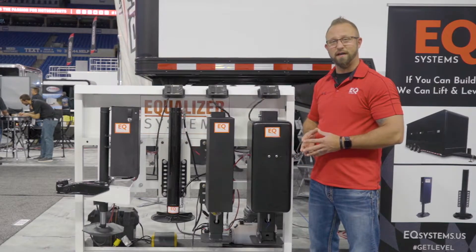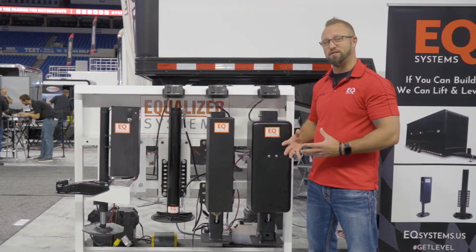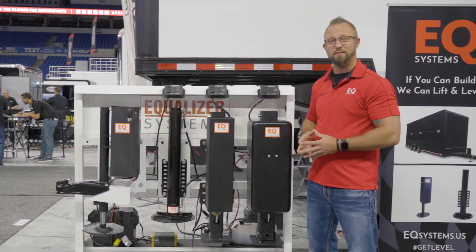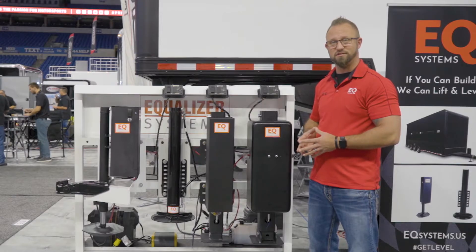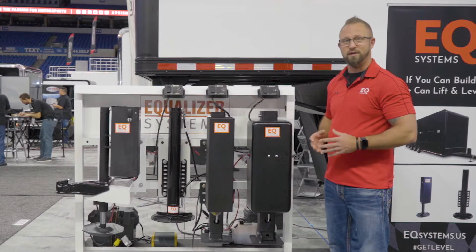The AM jack lifts 12,000 pounds and is available in stroke lengths ranging from 16 inches to 36 inches. This one is our most common size of 24 inches and also features our hand pump manual override so that in the event of a power failure you're never stuck.